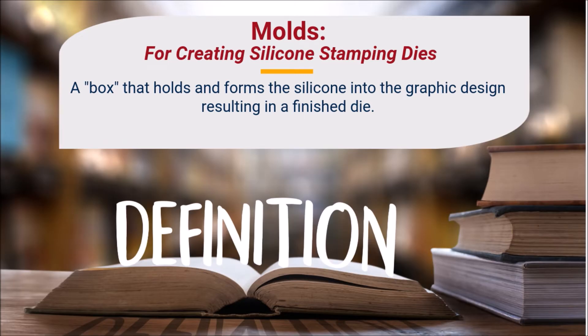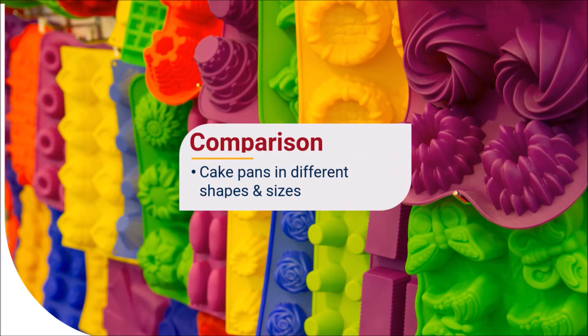A good place to start in answering these questions is at the beginning. What is a mold? A mold is actually the box or tool that holds and forms the silicone compound or raw material into a graphic design, ultimately resulting in a finished silicone die. Another way to think about this is to consider the mold similar to that of a cake pan. Just as a cake pan or muffin tin forms batter into a desired shape, a mold does the same, enabling silicone to flow into the various design features resulting in a hot stamp die, replicating your artwork or graphic image.